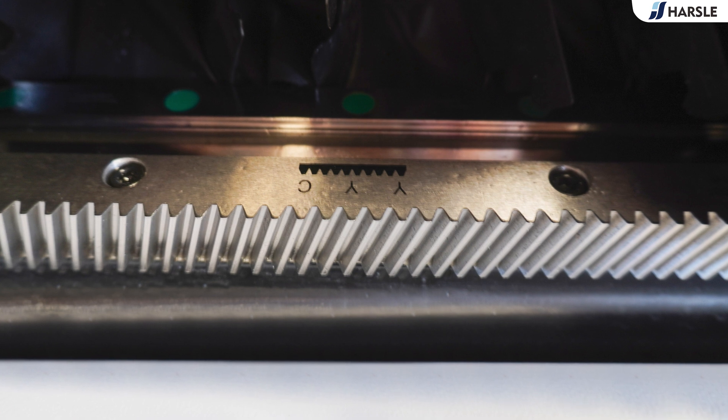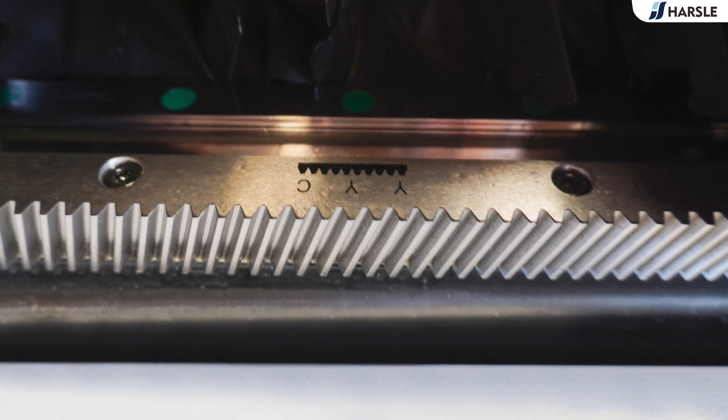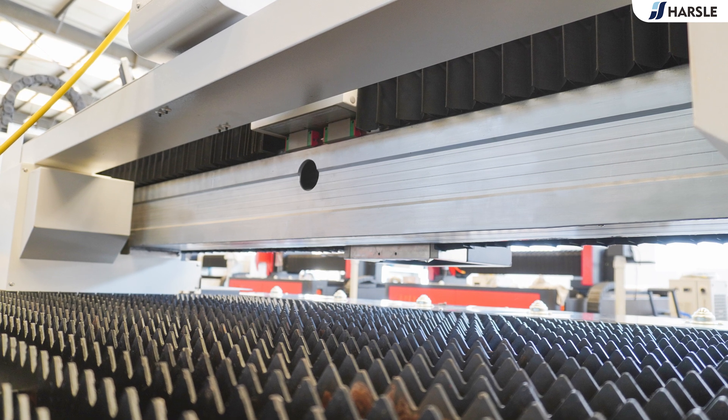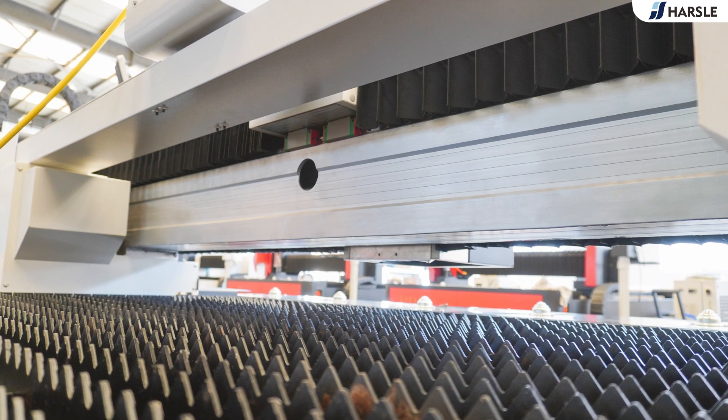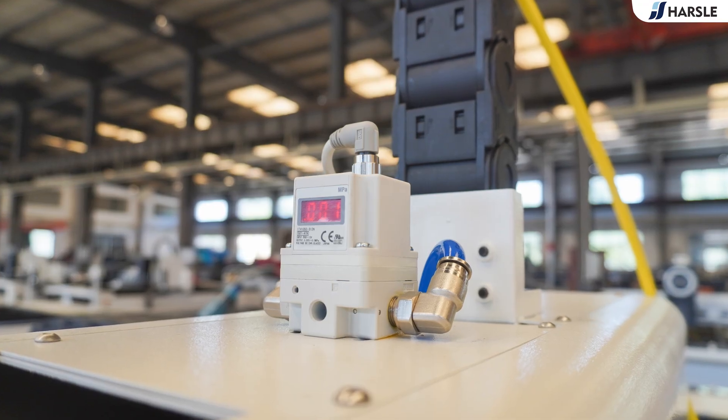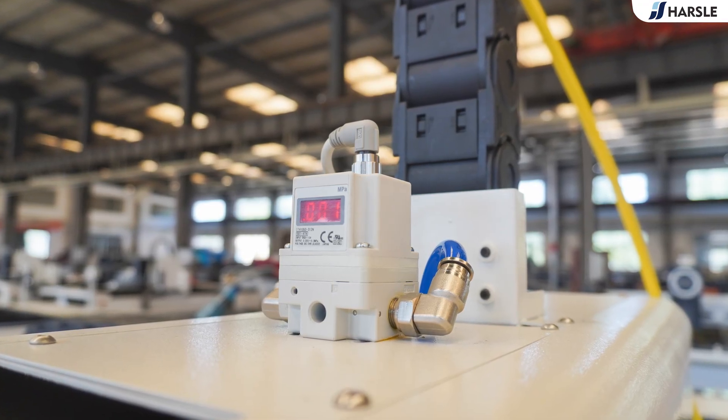The machine uses a pipe welding bed, whose accuracy remains durable with high smoothness, high tensile strength, and stability of the guide surface. It is resistant to deformation, and after quenching and tempering treatment, hardness is improved and internal stress is eliminated.